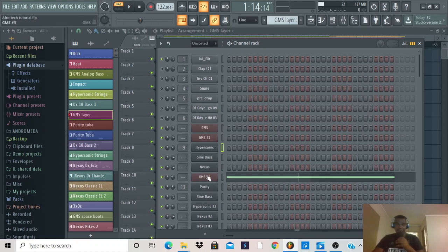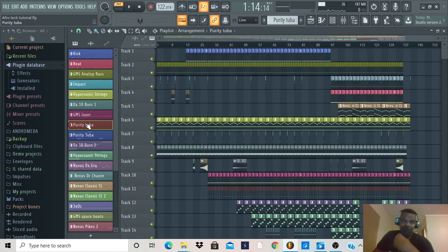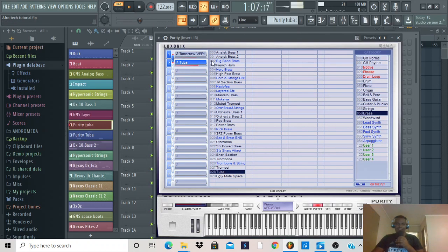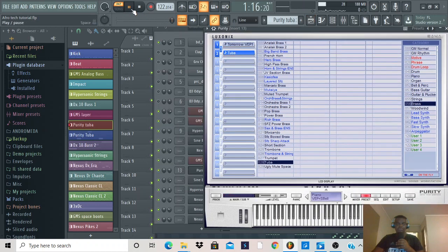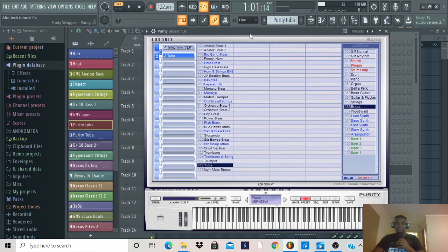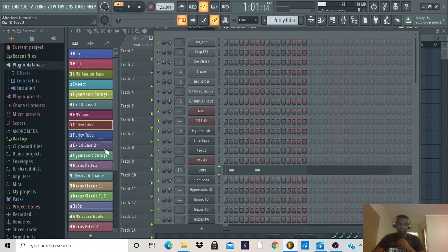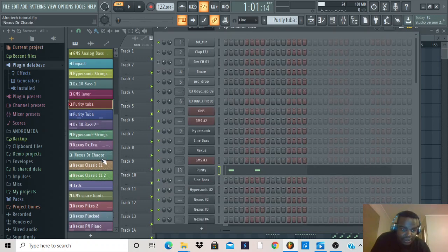This plugin is available in FL Studio — they call them stock plugins, which means they come with the software, so you can easily get this one. Then there's the tuba sound — that's Purity. If you guys are fans of Amapiano, this is a cool plugin to have. I think you need to invest in Purity. Most of the songs produced by Amapiano producers use this plugin a lot.